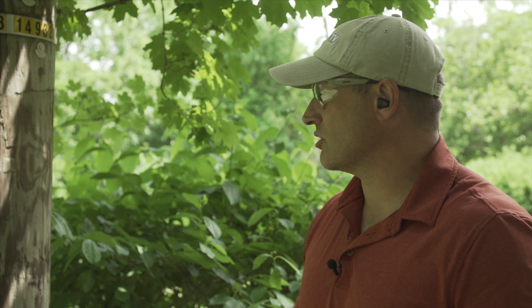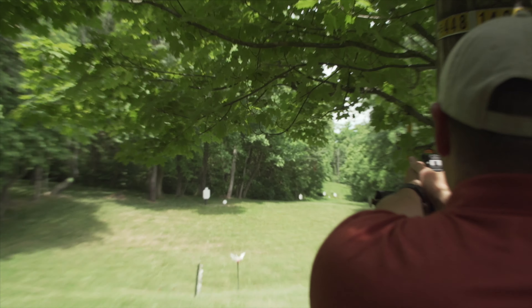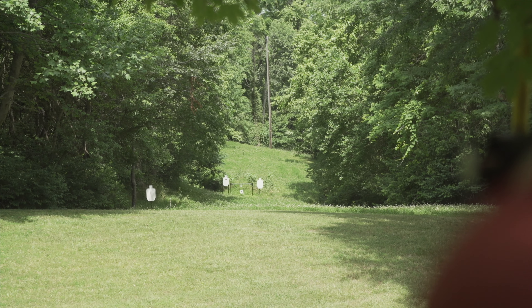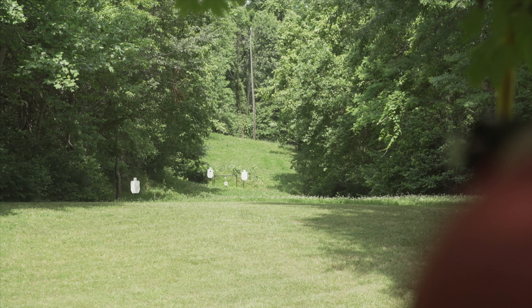Our 50-yard target down there looks pretty good — it looks like a group of about three, four inches. We'll walk down and take a look at the targets in a minute. What I'm going to do now is go ahead and reach out to the 100 and see where we're at. We got this thing on the gun, zeroed it up, made a couple of adjustments, and we've been shooting with it a little bit already, so I've made a couple of adjustments to it.